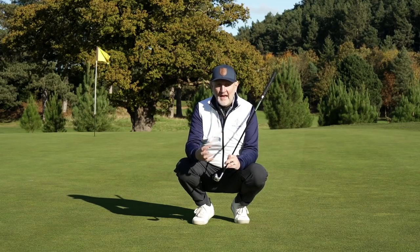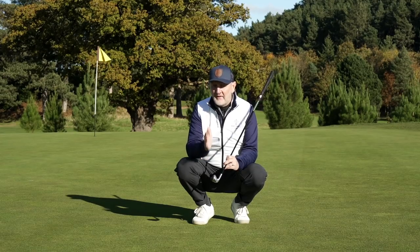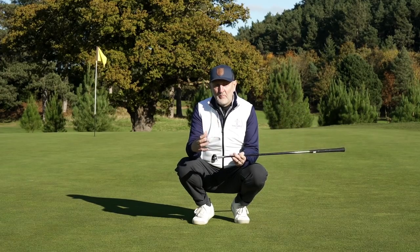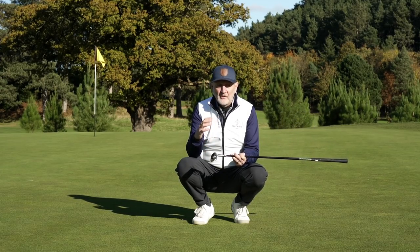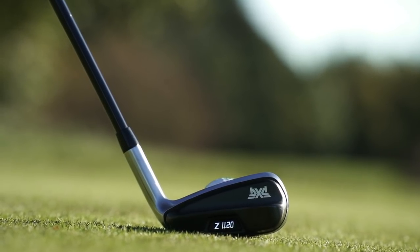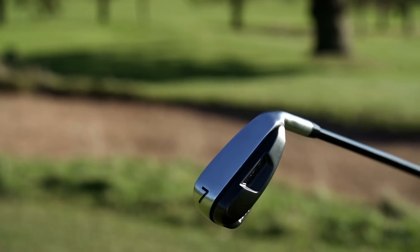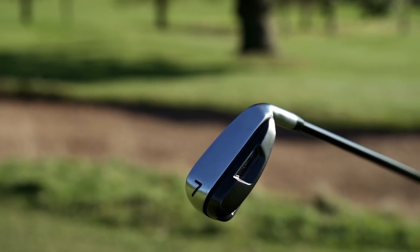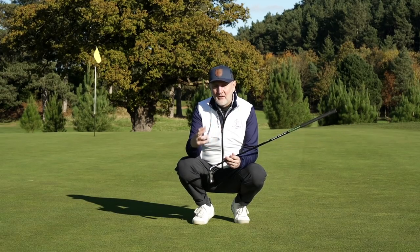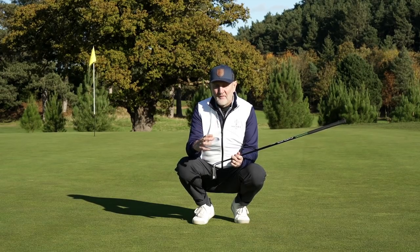From my perspective, having played the game for a long time, looking down on something like this is very alien. But for the target audience — perhaps a beginner who's never had any preconceptions — they've seen nothing different, and it looks tidy, well put together, and a premium build from PXG. From the back end the markings are very minimal, classic PXG — black, white, and chrome, synonymous with their brand. The sole is an extra wide unit, which will help with turf interaction. All around, the club is built to breed confidence in a beginner's mind.